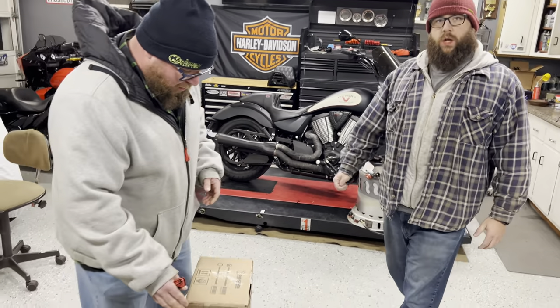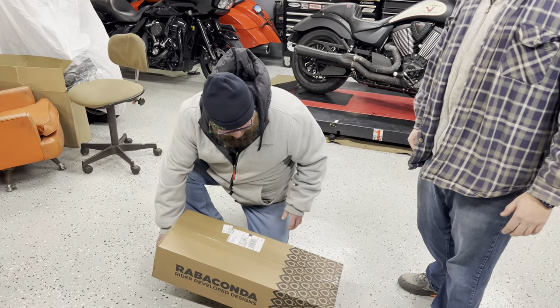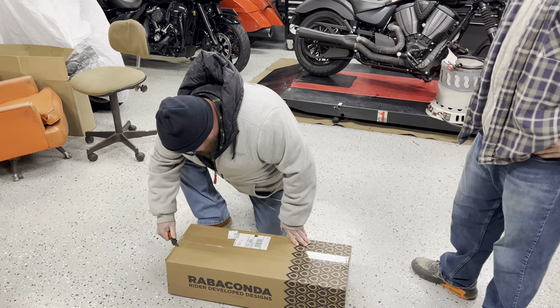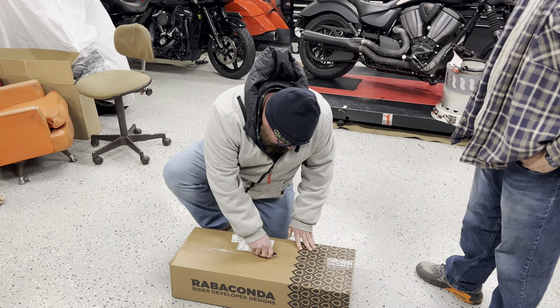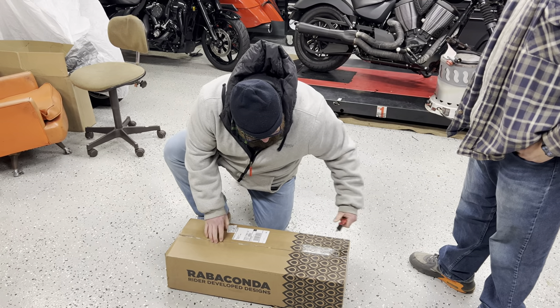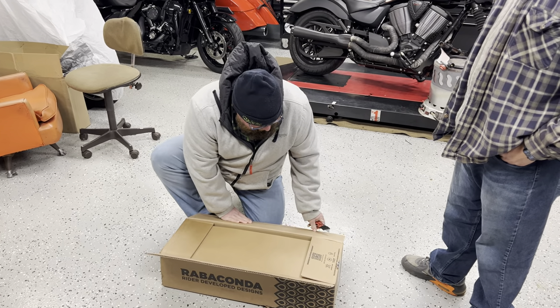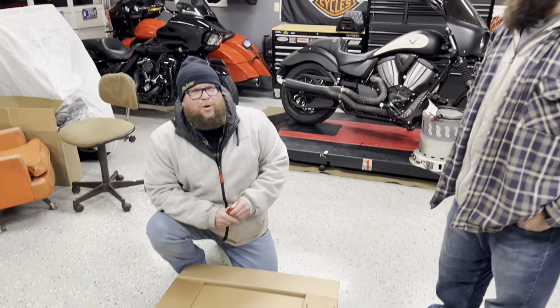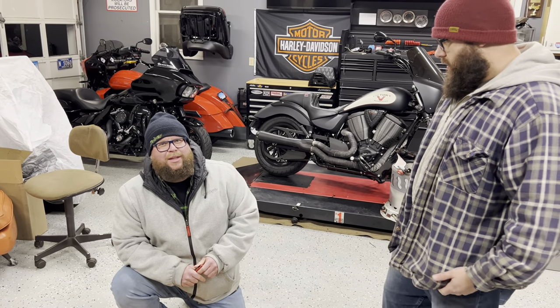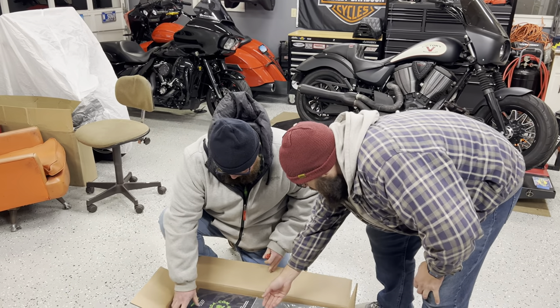We were about 580 or 589 out the door for the machine. We also found out the company is from Estonia — that's what it says on their website.